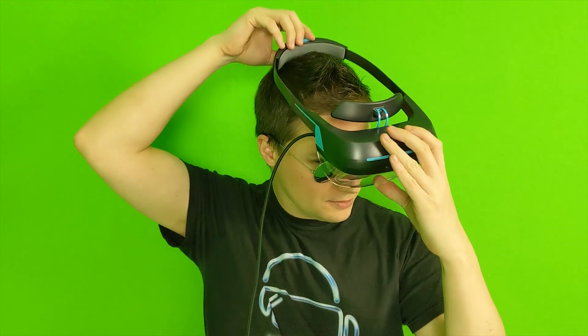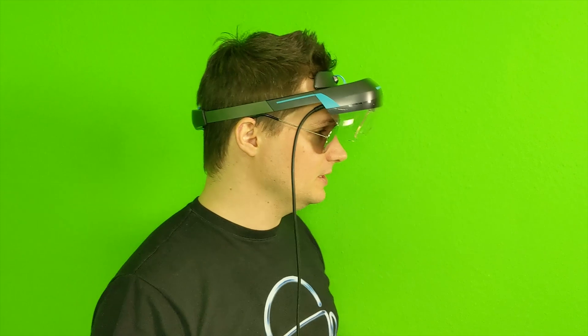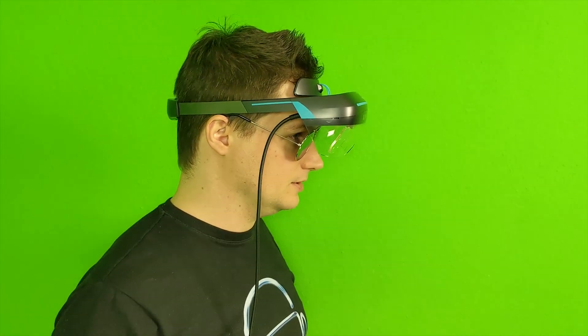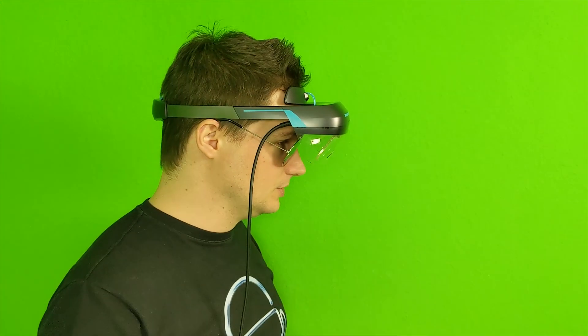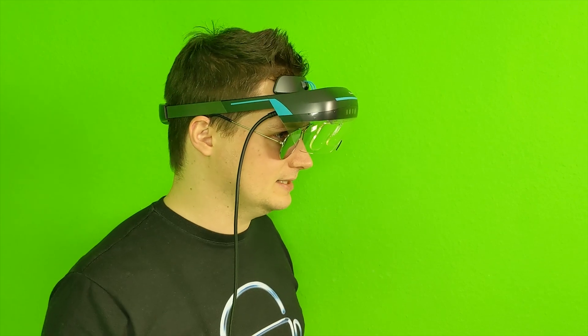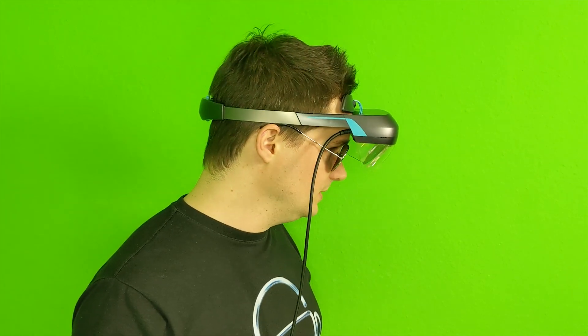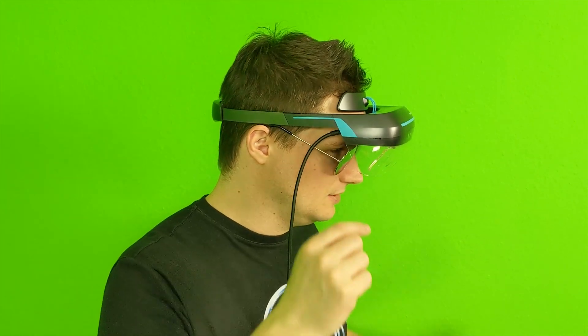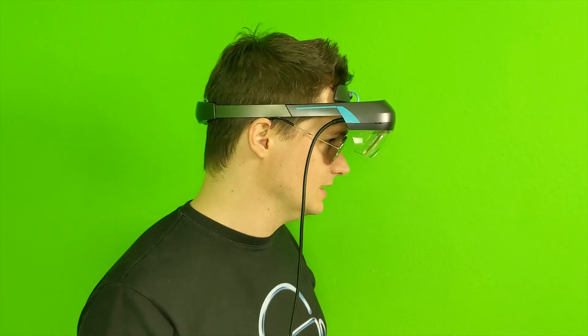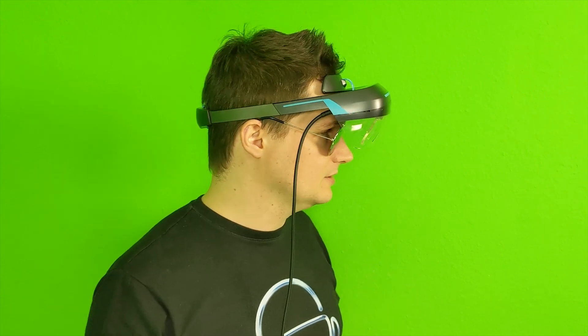I've prepared some glasses to check if this works for people who wear glasses. As you can see, it's not a problem — I can see everything through my glasses and through the lenses of the headset. You can even wear quite large glasses. The only issue might be reflections from your glasses, but that's not a problem with the headset itself — this works fine.